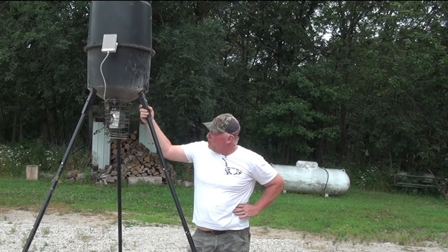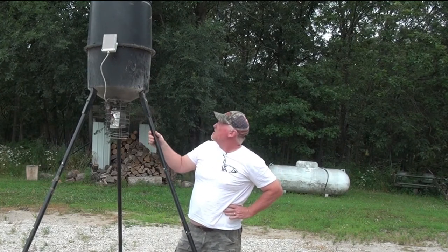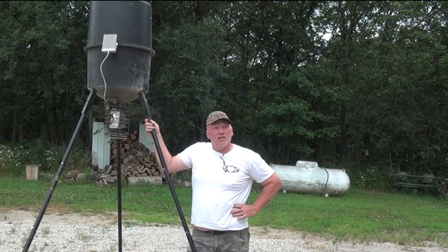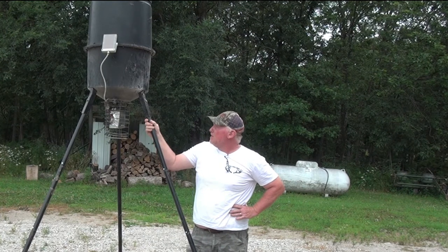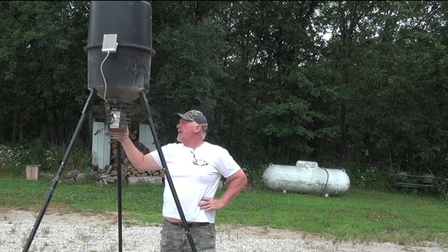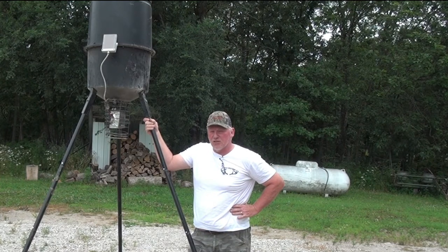Pros: we've talked about the price — I really don't think you're going to get a more reliable feeder for the price. At 225 pounds, that's about the right size for me. For every 10 seconds of feed time, it's about a pound and a half of corn, and I use that rate to calculate how long each program should run. I really like the height, the available options like the cage, the simple assembly, and it's extremely reliable. I went out and purchased another one about two or three years ago, and this one is seven years old.